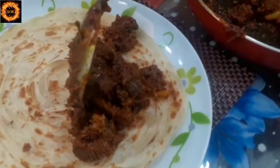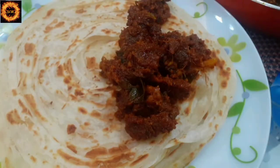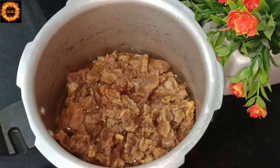This is a combination of the beef roast recipe. Let's go to the video.